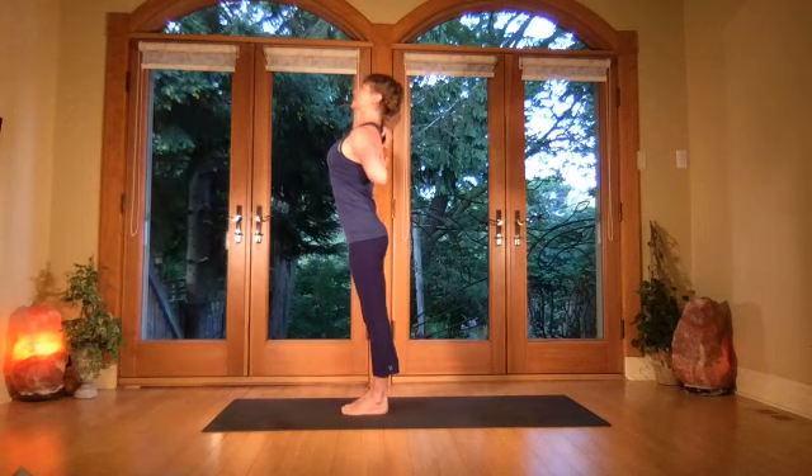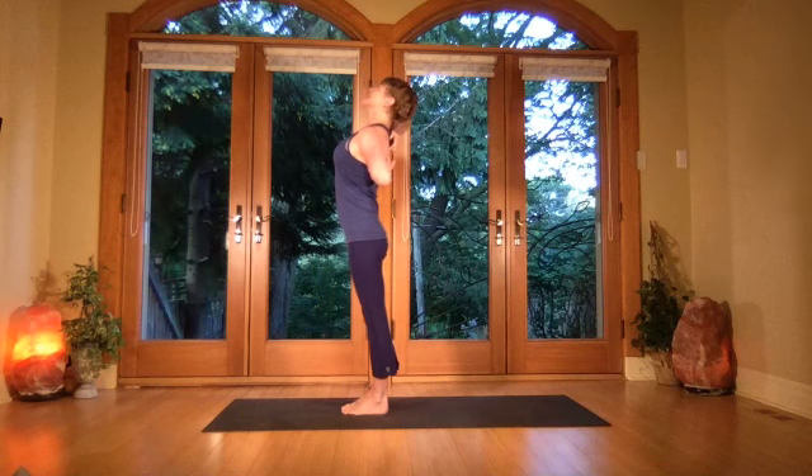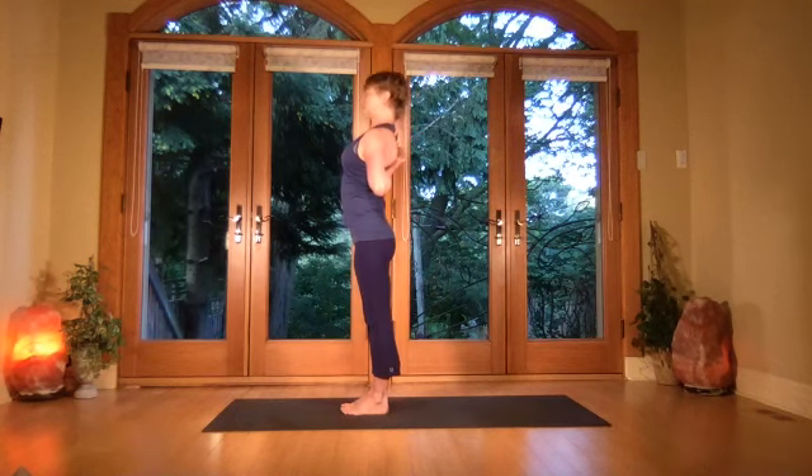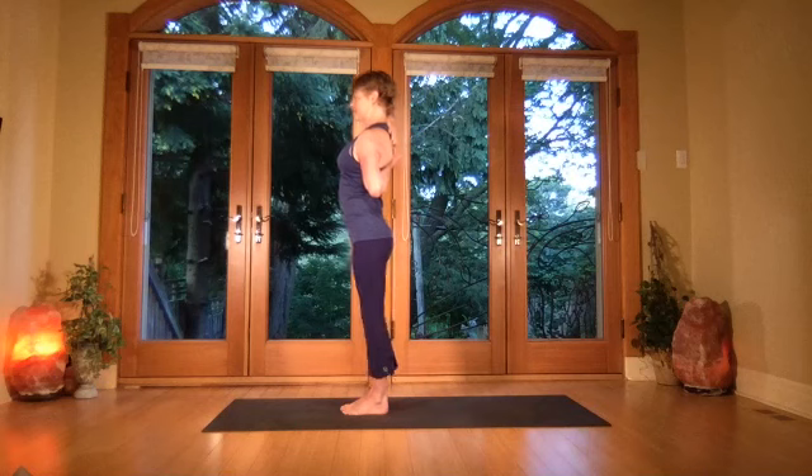Keep the rib cage pressed in, arc slightly — pressing the elbows back, then press the hips forward in an actual arc and breathe, opening through the abdominal wall. Breath, breath — keep the elbows pressing back, then center: the elbows come back in.